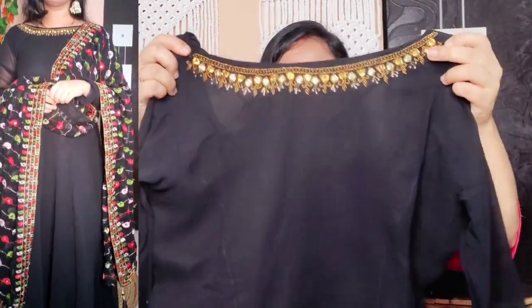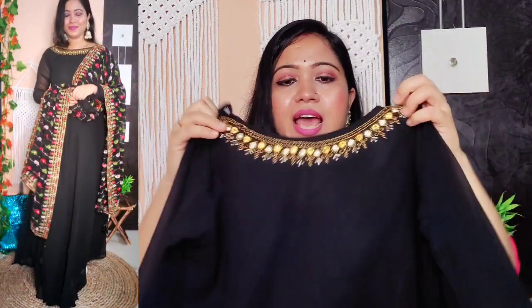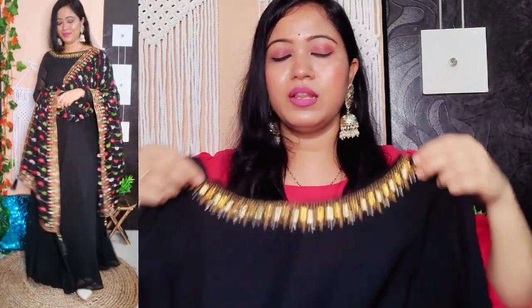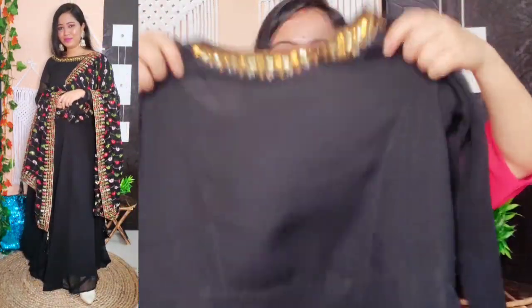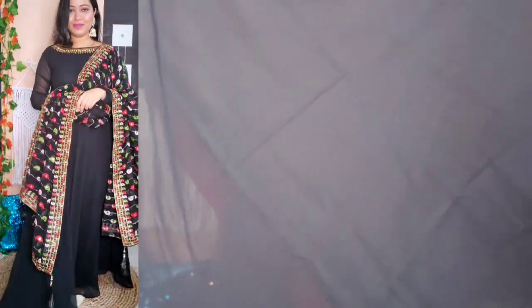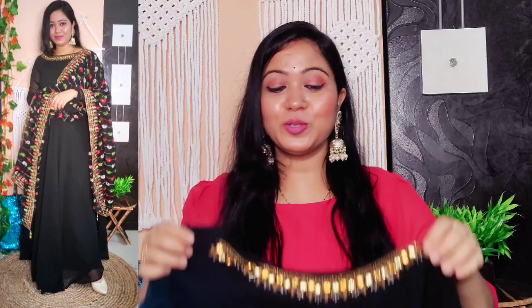First I'm sharing this beautiful black gown with dupatta. The gown is plain but it has a very nice neckline. From the front it looks great — there is very beautiful stone and pearl work on the neck. It is very fine work. After wearing it, it looks really beautiful. The rest of the gown is completely plain and the flare is quite good.